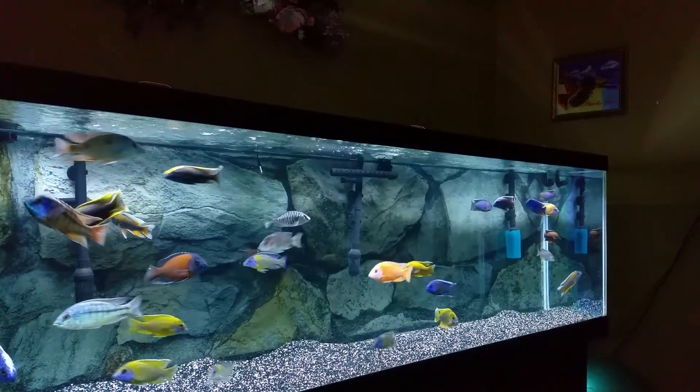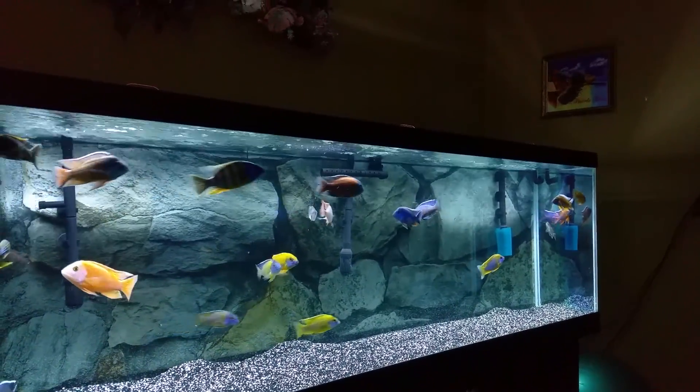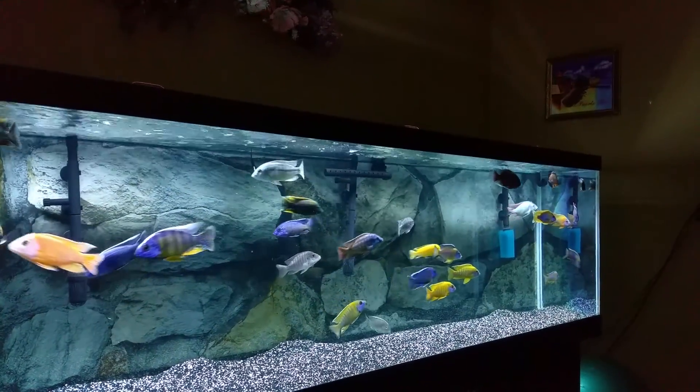Check his channel — he has beautiful Mbuna Picos and a mixed tank with amazing fish. Check it out guys.